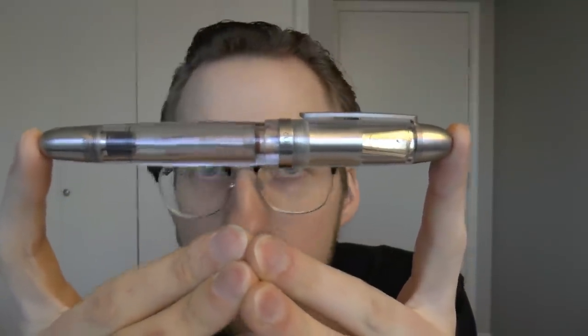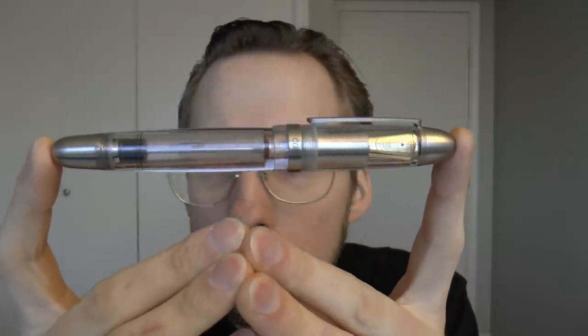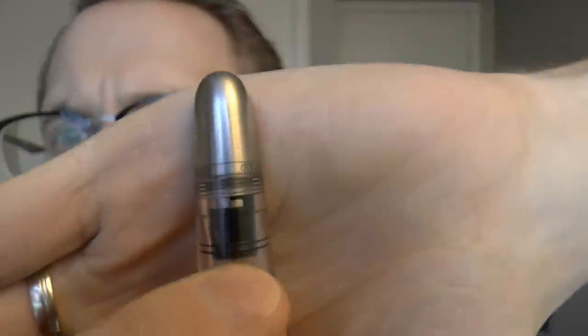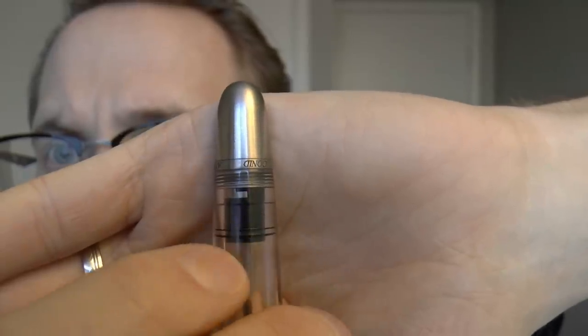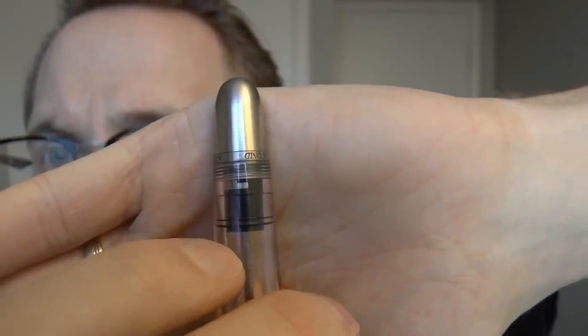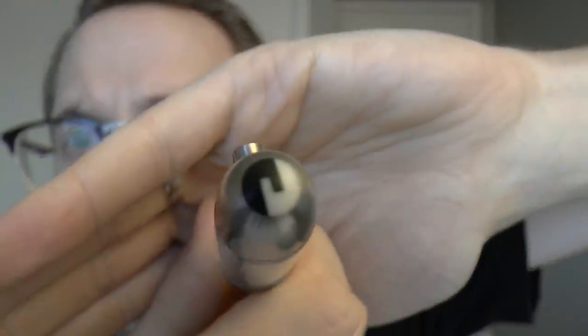It looks nice, the filling system is nice, the number eight nib is cool, it writes very well, and you can see how that black material and the metal material hook together — right from that piston seal, that's also the logo. There's a lot of nice eye for detail, it's a super comfortable pen, and I love it. Massive ink capacity too — in principle you can fill the entire barrel, which is a lot of ink. Even filling it just once gives you a lot of milliliters, and especially with a fine nib that'll last you a long time.